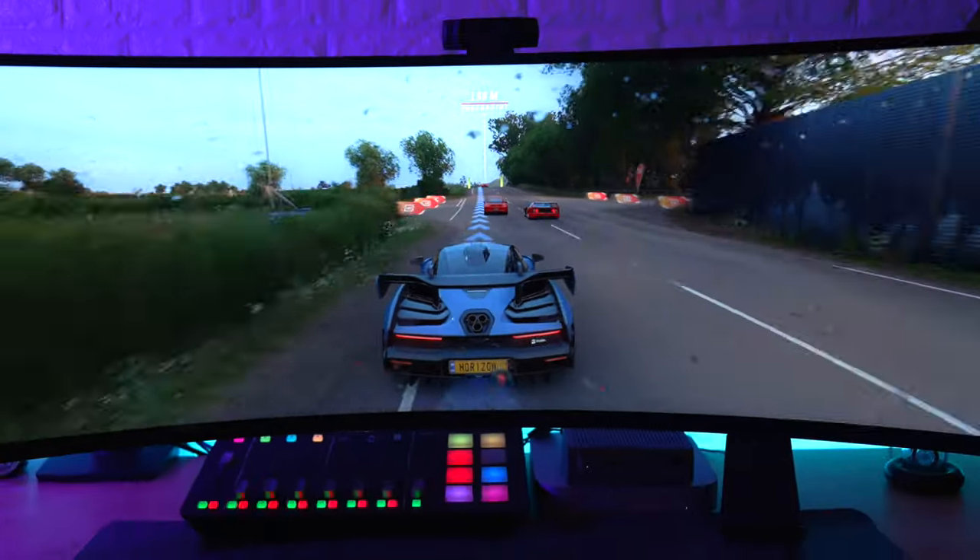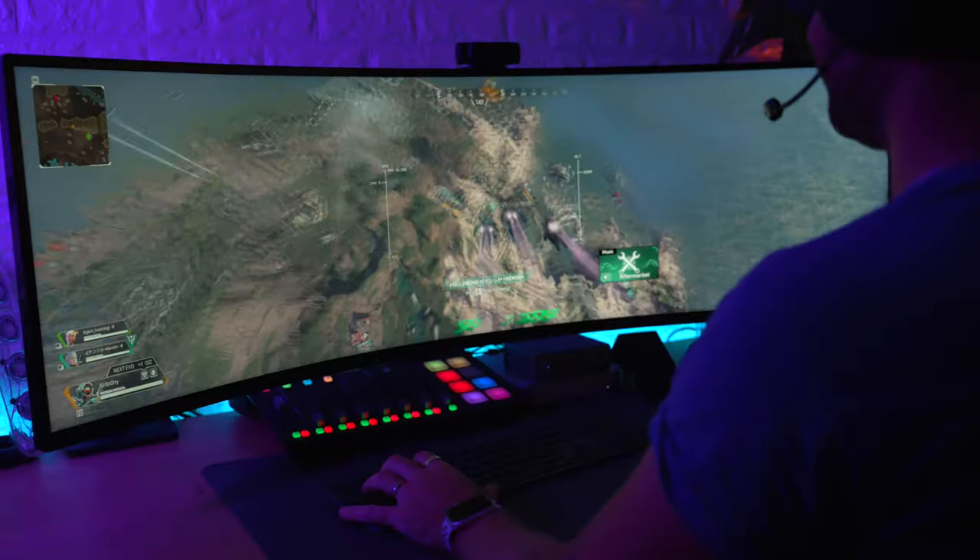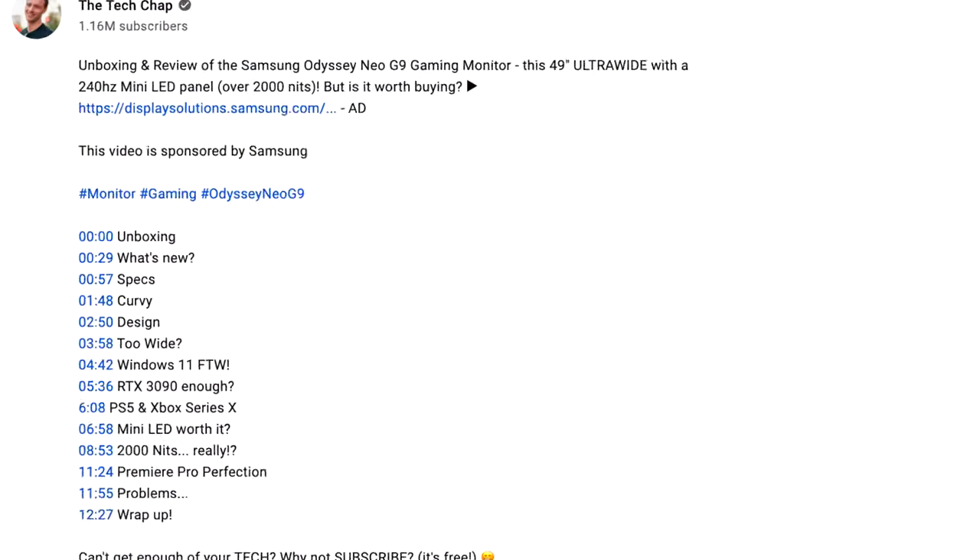This is probably the only honest review of the Samsung Odyssey G9 Neo on YouTube right now because I actually bought this monitor myself — Samsung didn't send it to me — and I'm not going to send it back.